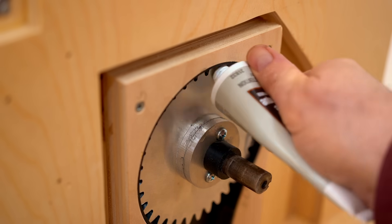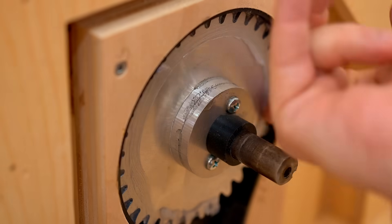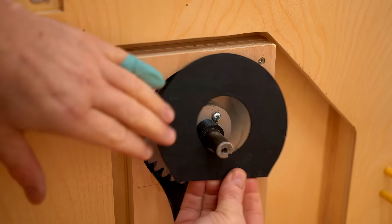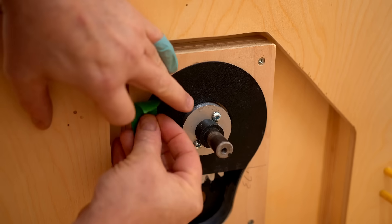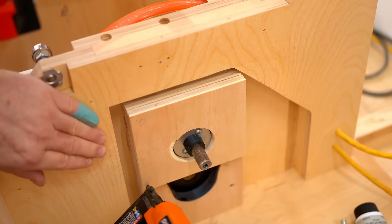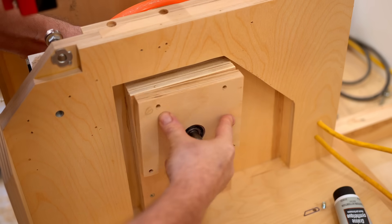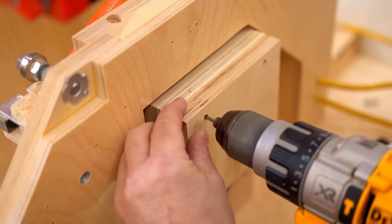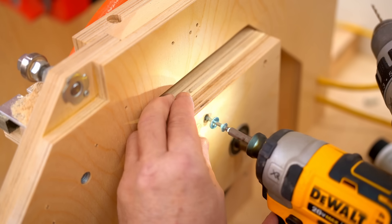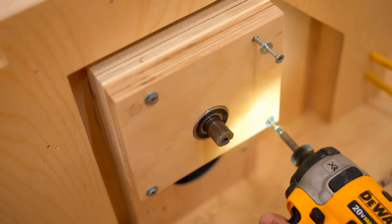I can get some grease on the big gear, get that spread around, and then get the outer cover on — the top part anyway. One of the drawbacks of using gears is that everything has to be a lot more precise than a belt drive, and you also have to be able to take the motor off separately. That's the reason why the gearbox has the upper part closed while the lower part is still open.